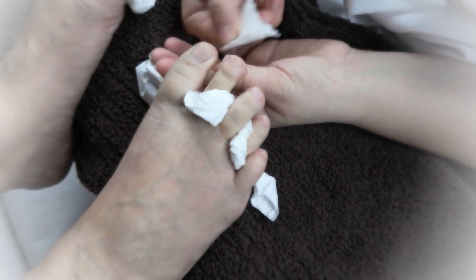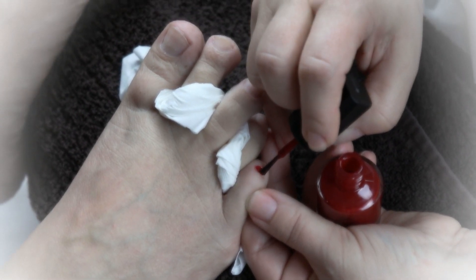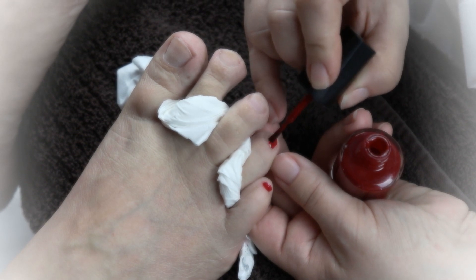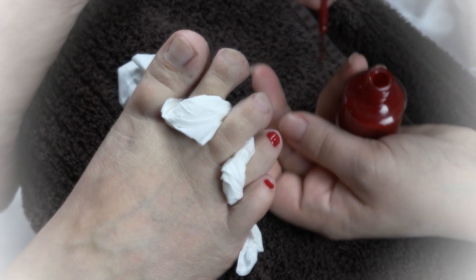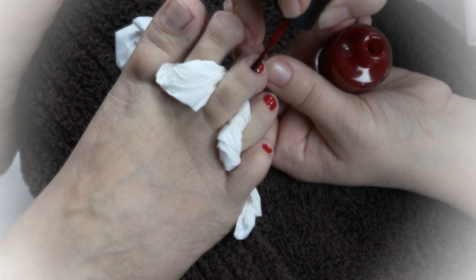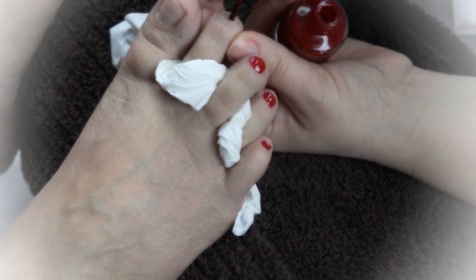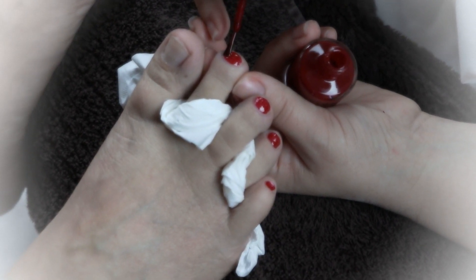Once these are degreased, you're good to go with the base coat. I am using a nail polish that has a base coat built in, so I am skipping the base coat. In your case, you might need to use a base coat, so please apply that first, starting with the small toenail. Just be very careful not to allow the polish to bleed into the sides. You want to be holding each individual toe in your fingers, just like when you paint hands.